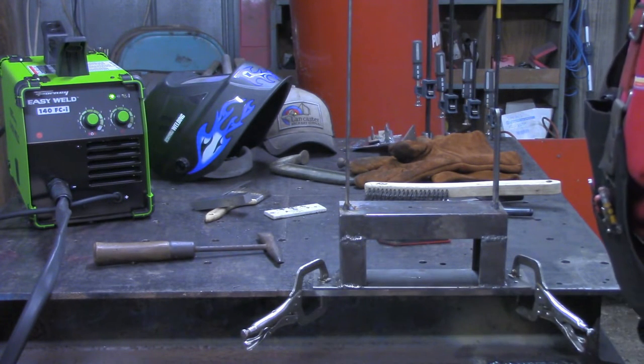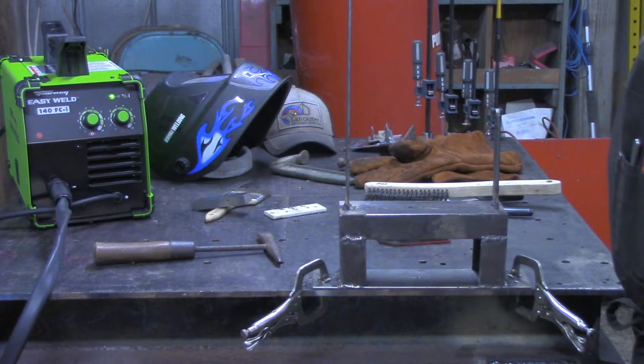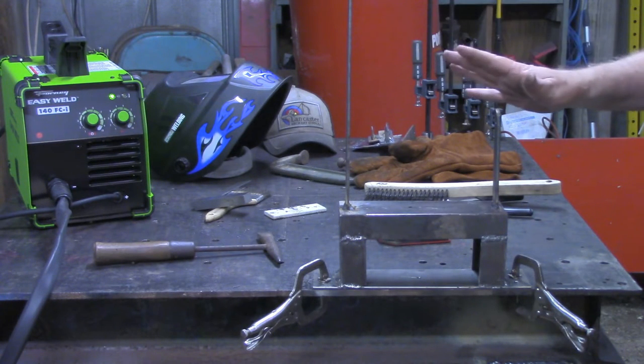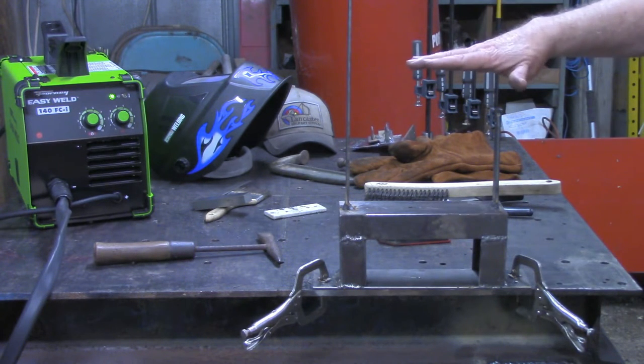I'm pretty well satisfied with the welds on here. They're not the prettiest in the world, but I'm assuring myself that I've got good penetration on all of them and everything should be stout enough to hold that saw in place. So I'm going to let this cool down, clean it up a little bit, get a coat of paint on it, then we'll go back over to the table and mount the saw on this, see where we want it on the table, mount it on the table, and then start working on our work platen.